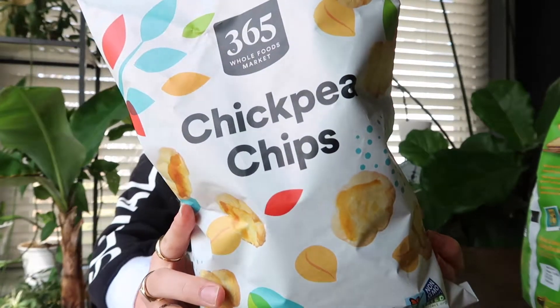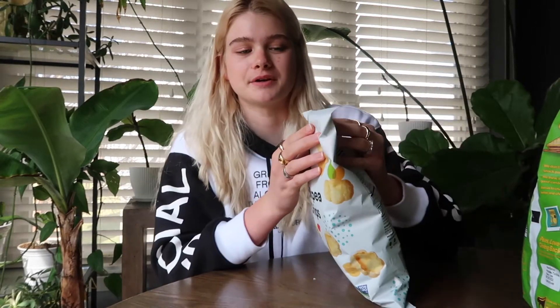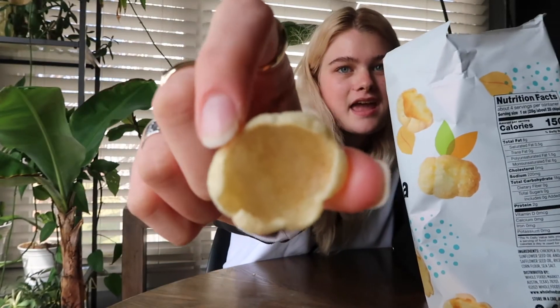These are chickpea chips — these are the Whole Foods brand. They seem pretty simple, just chickpea flour and salt — I mean there's other ingredients, but they seem very light and airy. They don't have any flavor. I'm going to try these with the salsa and see if they'll be like a little scoop for it. They don't have any flavor to them, but maybe if you have a dip or something with them it'll taste better. But this combination together — no. If they made a flavored version I think it would be better. Probably like a two out of ten.